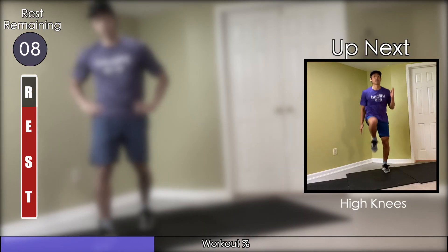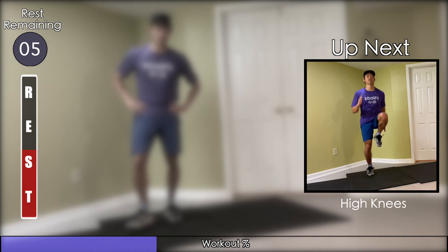Kick your glutes up to about hip height as fast as you can and spike up that heart rate. Try to stay as light as you can on your feet.